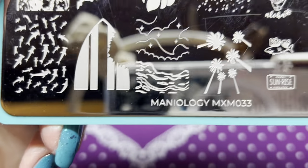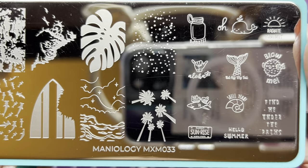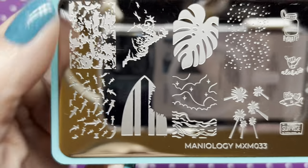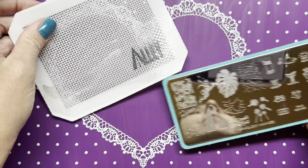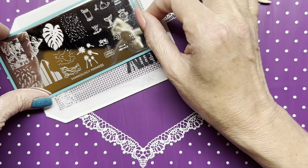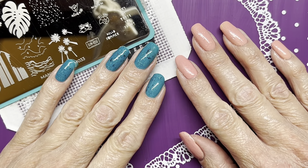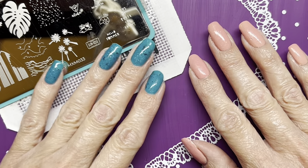I'm using my Manialogy MXM 033 plate. I believe I'm going to use this shark here that says 'bite me' and then the sharks here. Let me zoom in a little bit more so you can see that.